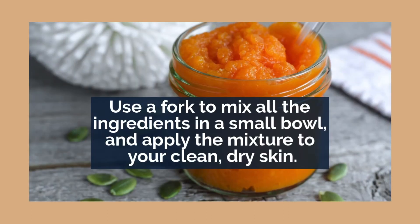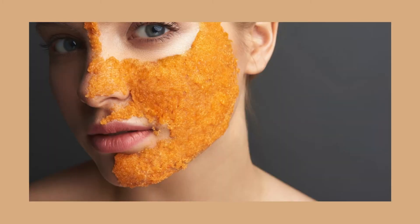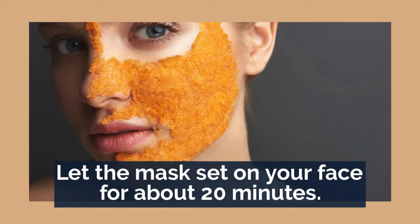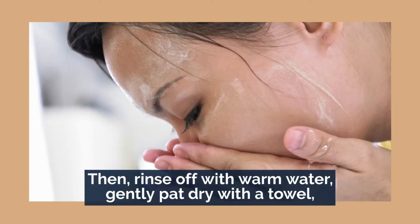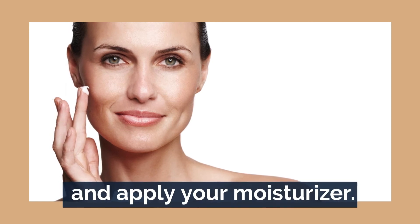Use a fork to mix all ingredients in a small bowl and apply the mixture to your clean, dry skin. Let the mask set on your face for about 20 minutes, then rinse off with warm water, gently pat dry with a towel, and apply your moisturizer. Easy as that!